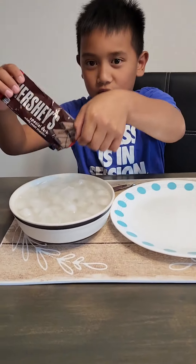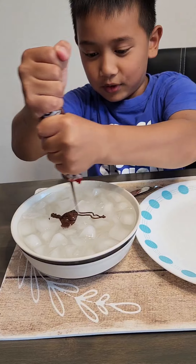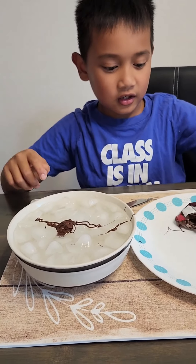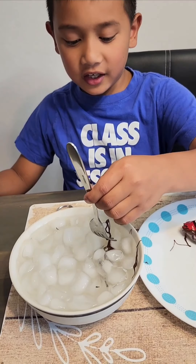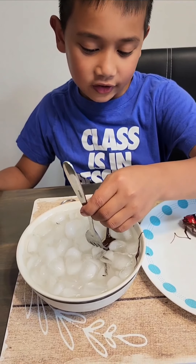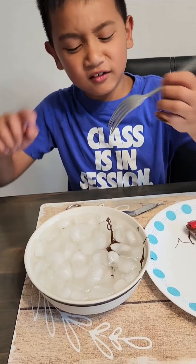And then you get your ice cold water and squeeze it, and then you put it onto the ice water. Now I just dipped the chocolate into the ice water off camera. This is really delicious.